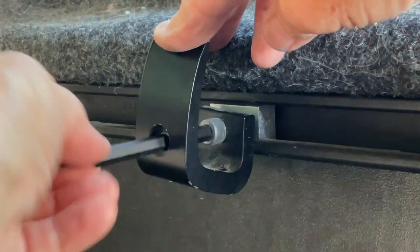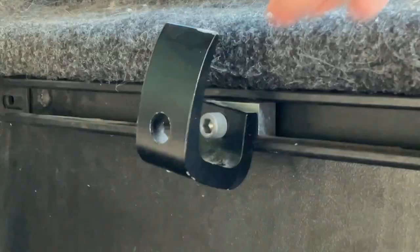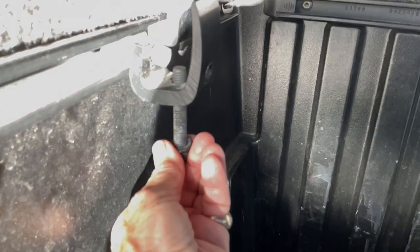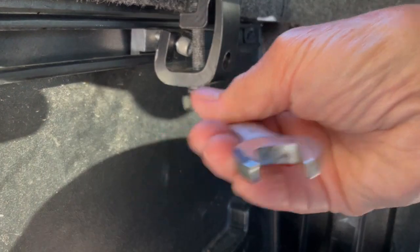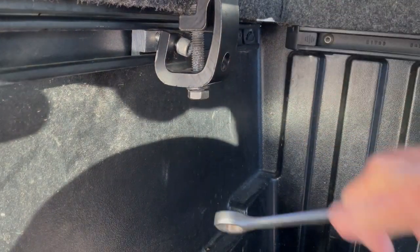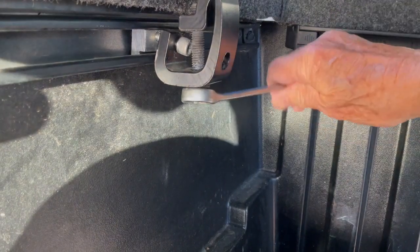After the clamp has been rotated, the allen bolt tightened, and the clamp secured, take the upper clamp and place it over the bottom clamp. Then insert the bolt through the bolt opening at the bottom of the lower clamp and tighten. Do this with all of the clamps, and be sure all of them are tightened so that your shell doesn't fly off while you're driving down the freeway.